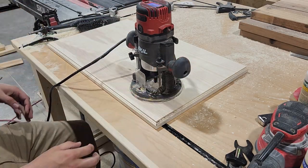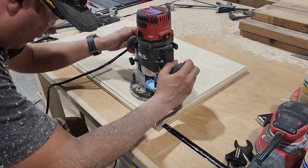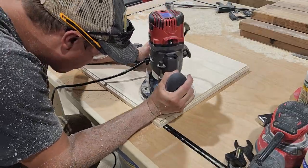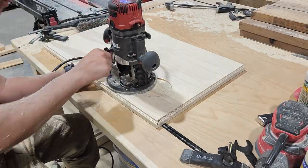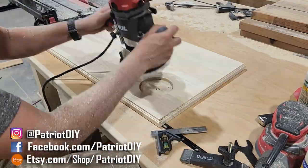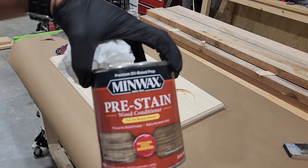Like I mentioned before, we are going to be integrating some hidden wireless charging, and I will link to the wireless charger that we're using. With our top flipped upside down, we're just going to route out a spot for that wireless charger to sit. Our goal here is to get our charger to sit about a half inch from the top surface of our tabletop. And then we're also going to use our router to cut a groove straight down the edge for the charger cord. With that complete, we can get ready to stain.